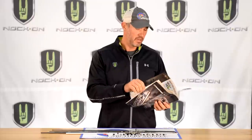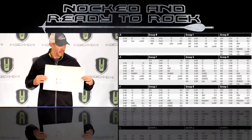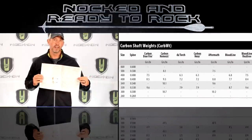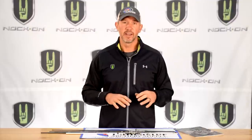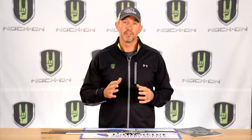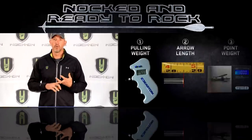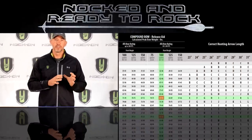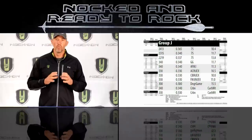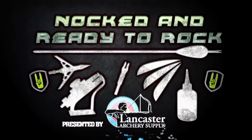You'll need to learn what arrow spine your setup requires, and different manufacturers have arrow selection charts for this. Unfortunately, different arrow manufacturers do not all use the same spine numbers — a 300 spine in one brand may be a stiff arrow while in another brand it's actually a weaker arrow. However, as long as you know those three numbers — draw weight, arrow length, and point weight — you can look at the chart and find what spine you need to match your bow.